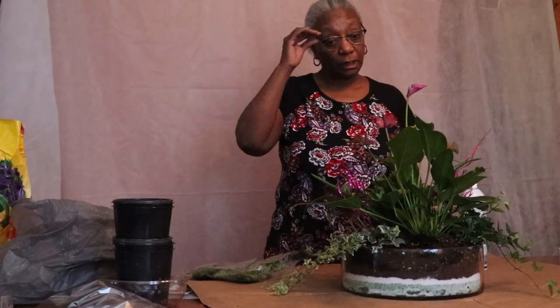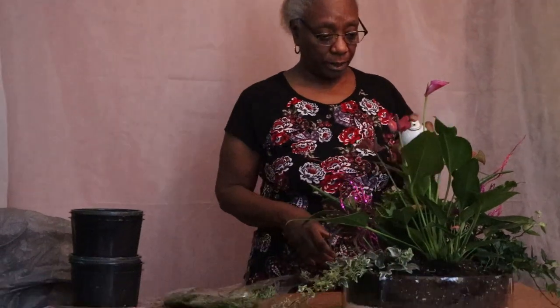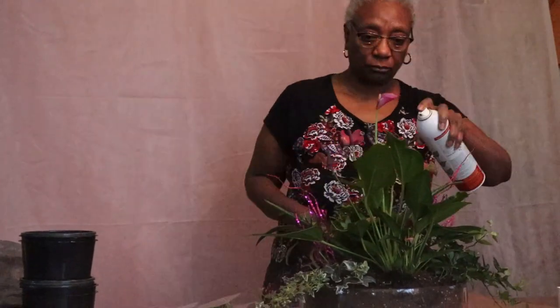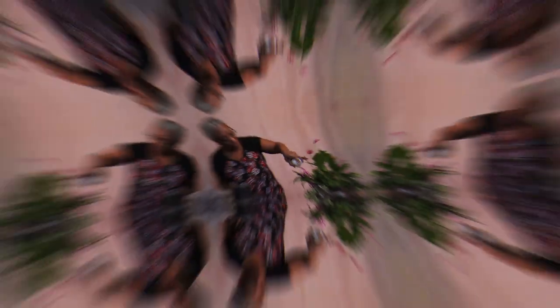Okay, now I'm going to take some green glow, which is a leaf shiner, and it really makes the plant more vibrant and gives it a beautiful shine.